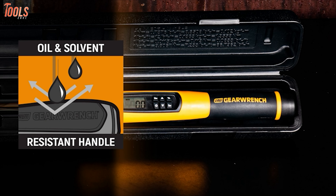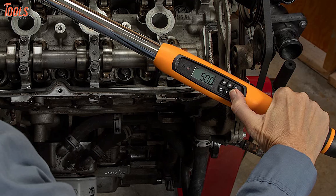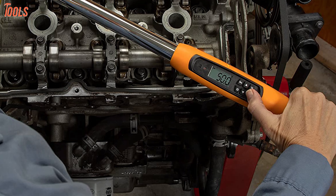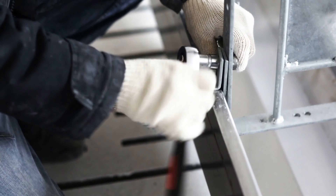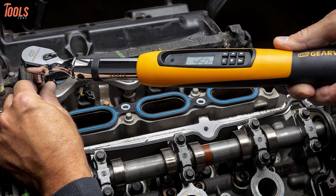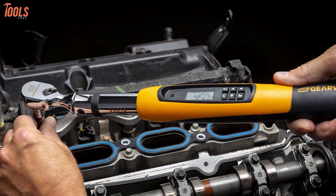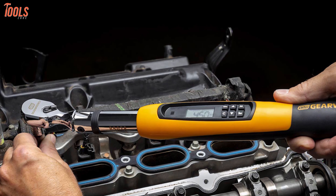The oil and solvent resistant handle and housing protect the wrench from harmful agents and allow you to have a firm grip when operating. When you're intending to complete your fastening or tightening accurately, power efficiency will be your top priority, and this GearWrench 85077 is the name that will live up to all those requirements.